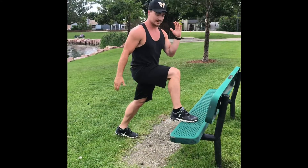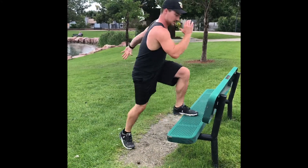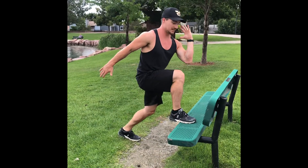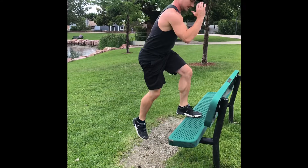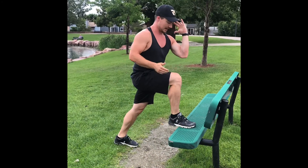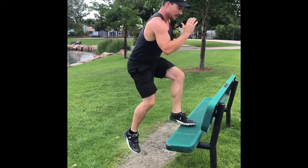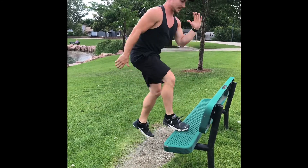Alright, first one we got guys is going to be toe touches. We're going to be staying light on the feet — alternate, opposite arm, opposite leg, and you're switching. Act like there's a string tied from your elbow to your knee and switch. Ten of them.